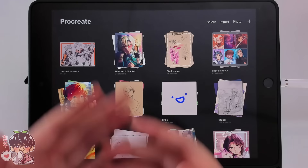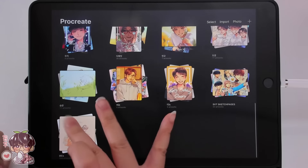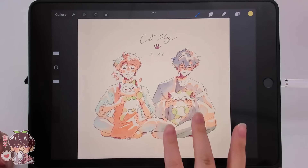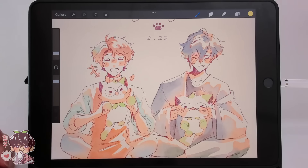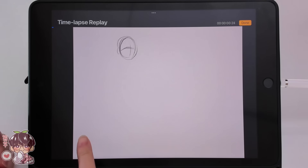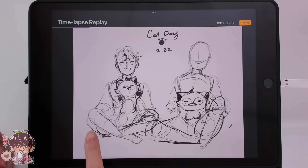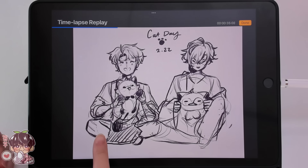Hi guys, and welcome back to another video. So we're back in Procreate today, and in my OC's folder I have this drawing of Masaki and Kaisen that I drew last week for cat day. A lot of you guys really liked this coloring style, so I thought it'd be nice to do that for today's drawing session. But before we move on to the actual drawings, I wanted to go through the timelapse really quick so I can explain a few things.